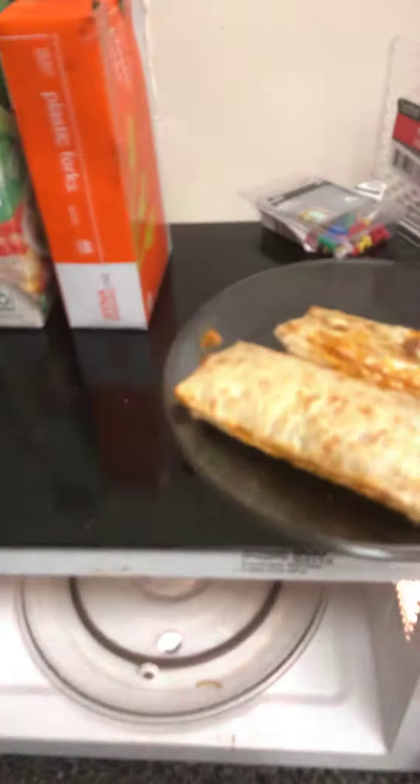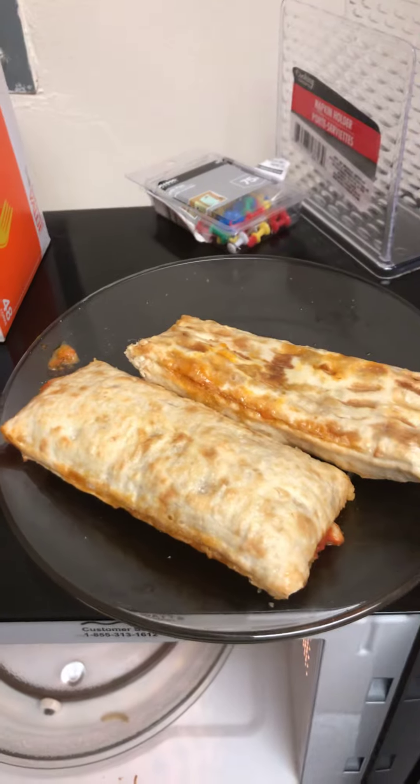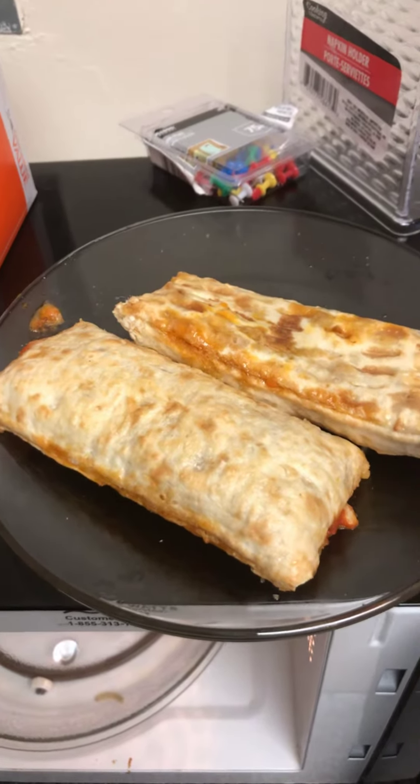Good afternoon YouTube fans and welcome back to a serious episode of Cooking with the G. And today, we went to the microwave this time — not the stove, but the microwave. Yes sir, we went right to the microwave like I said.